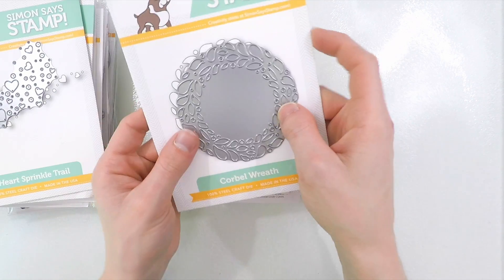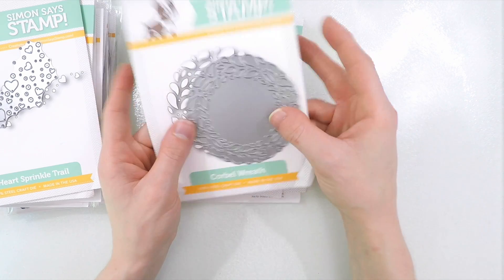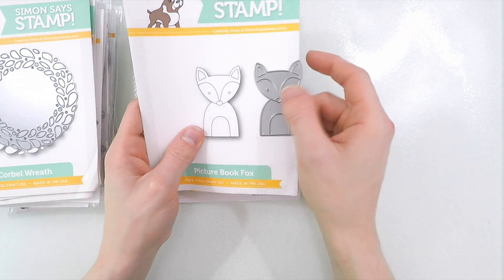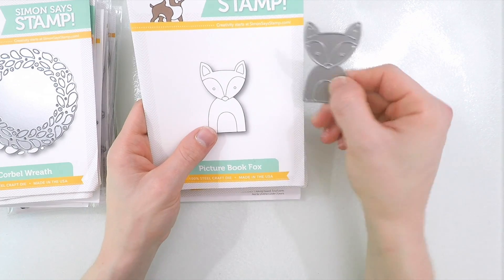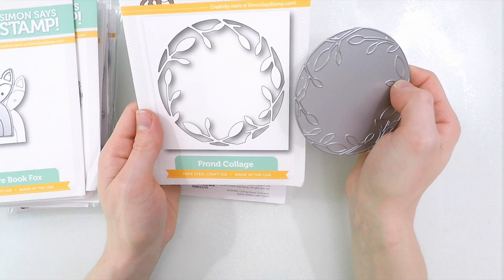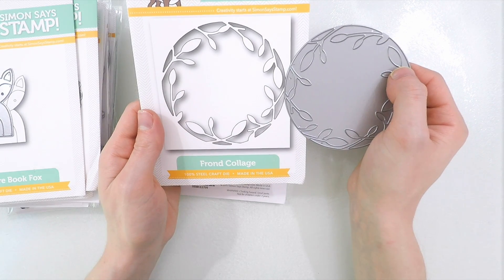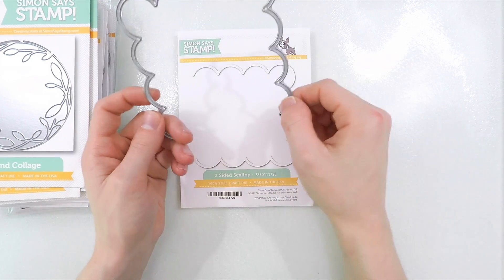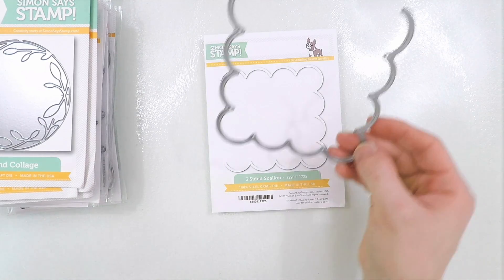Over the winter releases, we released a few different corbel dies. This one here is the Corbel Wreath, so you can cut out that beautiful corbel design into a wreath shape. This would be another great way to frame a sentiment, create a shaker card — all sorts of different ways you can use that. Also like Picture Book Bear, we have Picture Book Fox, and this one too cuts out a really adorable fox, which you could layer together with pieces of cardstock or paper, or color in with different coloring mediums. Frond Collage is a really cool window die — it cuts out this beautiful frond design, and the negative inside area cuts into the paper so you can see through to the inside of your card between those fronds. Finally, we have this really neat three-sided scallop die, which you can use to create a partial frame. This would look really great on flap cards — if you cut a flap and had this framing the edges, that would look really nice.